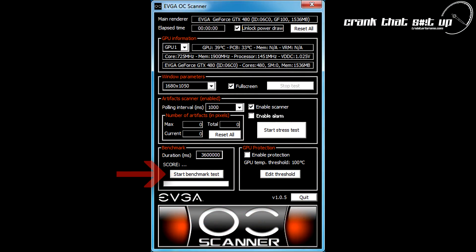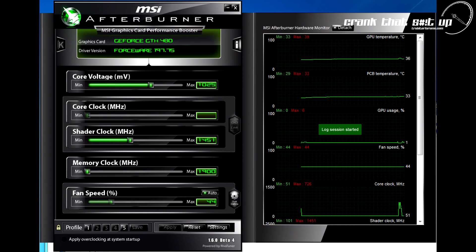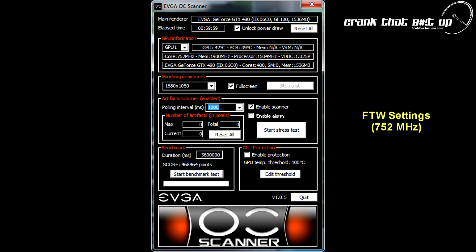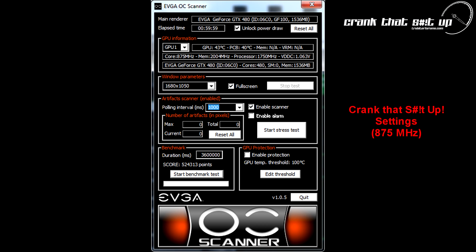For the thermal loading on this test, we will be using the performance benchmark within EVGA's OC Scanner, running the benchmark for a total of 60 minutes. For overclocking and logging temperatures, we will be using MSI Afterburner software. We'll run this test using the GTX 480's Super Clock settings for the Win Edition settings, then overclock further to Troubadour's 'Crank That S*** Up' setting.